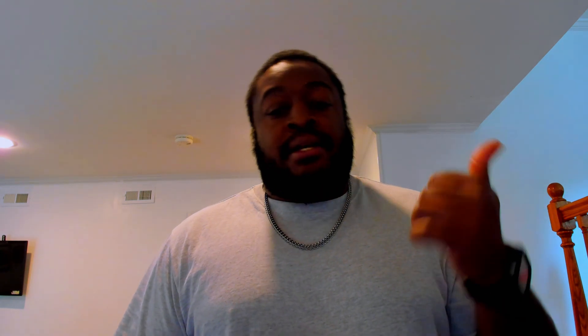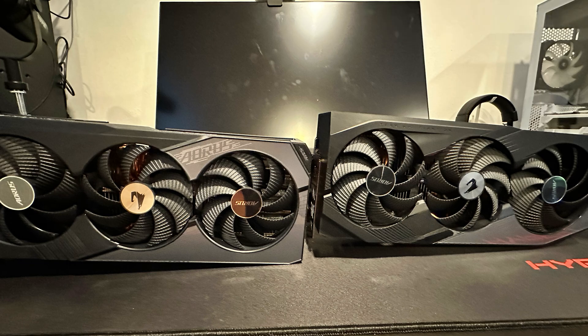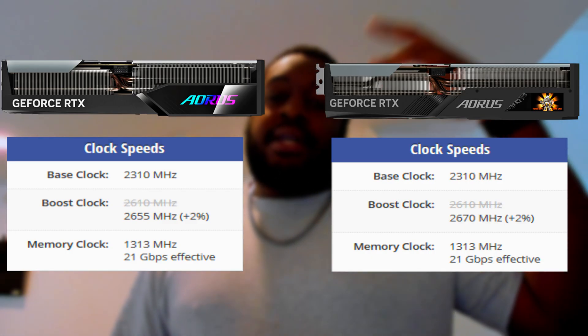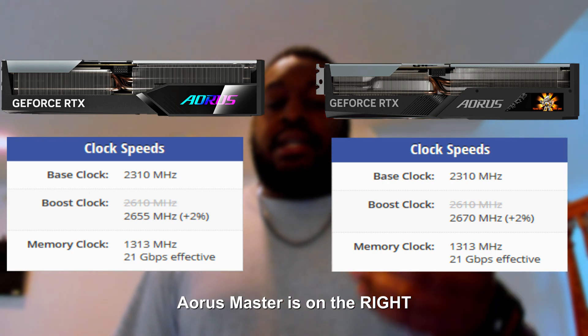If you're in the market for one of these cards, here's what to look out for: you've got $870, $890, and $920 — we're talking about a $50 spread. I would say get the Master. It's a better cooler, it has an LCD screen, and it is a little bit taller than the Elite. The biggest physical difference from the Master to the Elite is that front plate where it says Aorus.